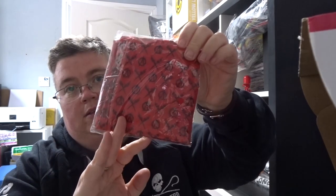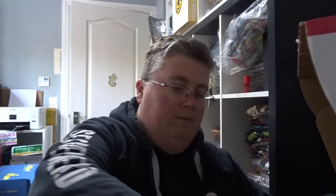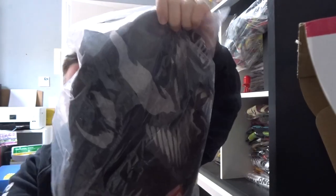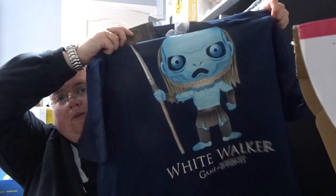V for Vendetta bandana snood-type thing. Cherub's coaster — a drinks coaster. Squid Game mug, that's pretty cool. And finally we've got the Game of Thrones Funko t-shirt — or it looks like one of the Funko ones — White Walker.